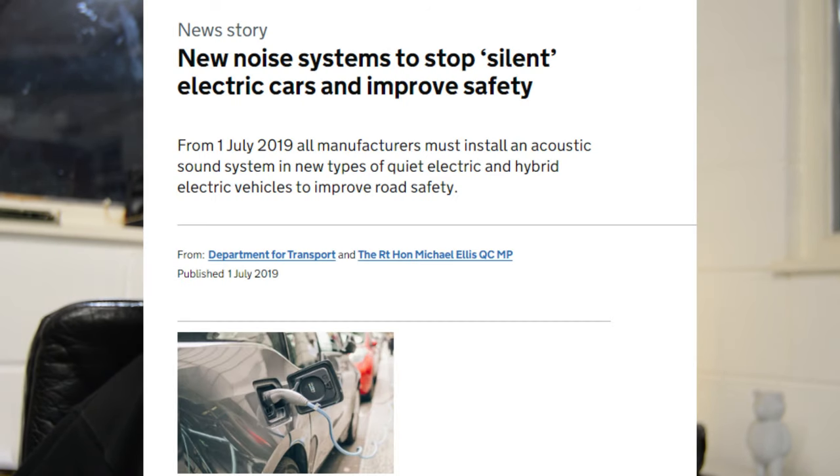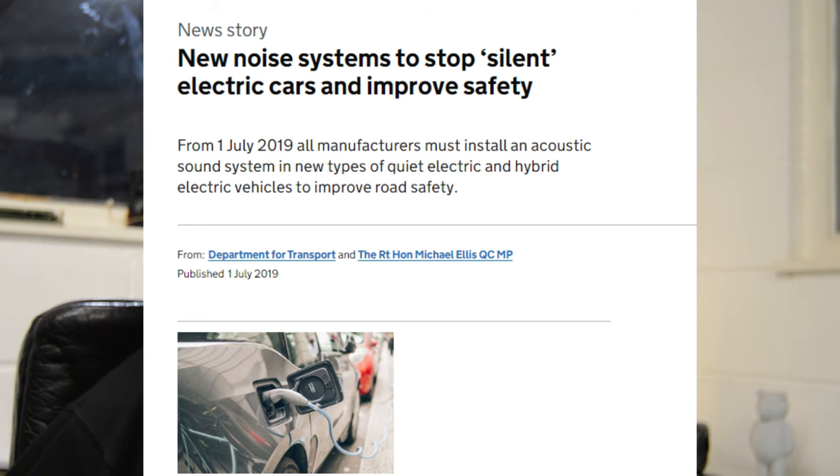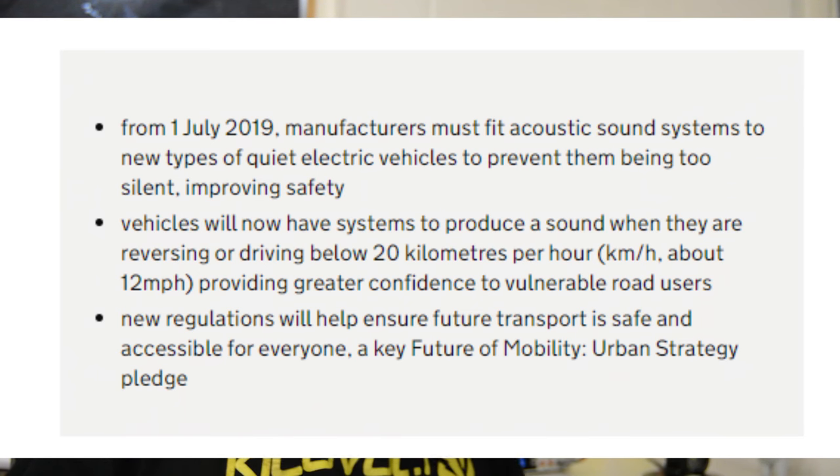Before we start today's episode, I'd like to talk about electric sound generation modules. From the 1st of July 2019, it's actually law that specific electric vehicles and hybrid vehicles must have a sound generation unit. When they're traveling in reverse or at very low speeds under, I believe, 12 miles per hour, they must generate some kind of simulated engine noise to make you aware of their presence.